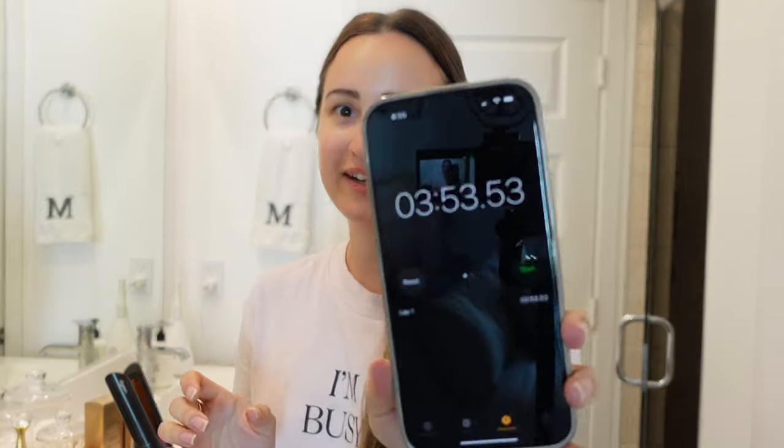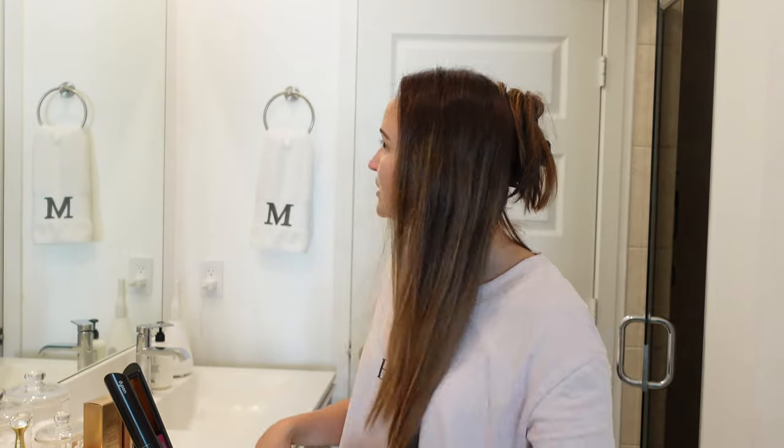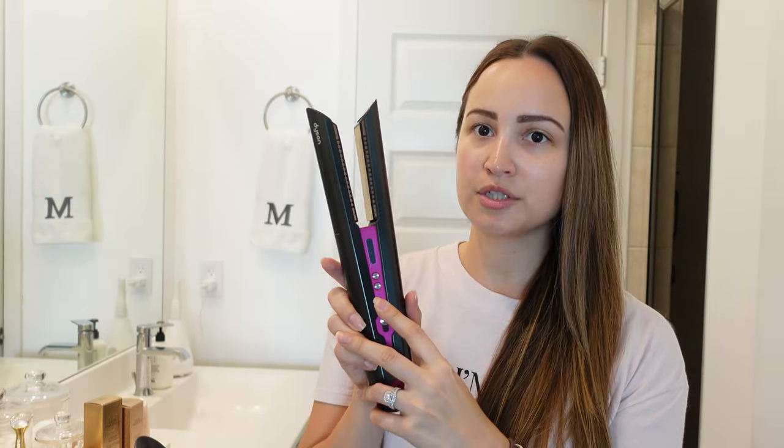Stopping the timer at 3 minutes 53 seconds. I'm pretty pleased with the result already. There was an area that wasn't straightening too well — it was really giving me a lot of trouble — so I had to do a lot more pass-throughs there. But otherwise the hair looks relatively straight. We'll see how different the Corral is in terms of time and how straight the hair ends up.